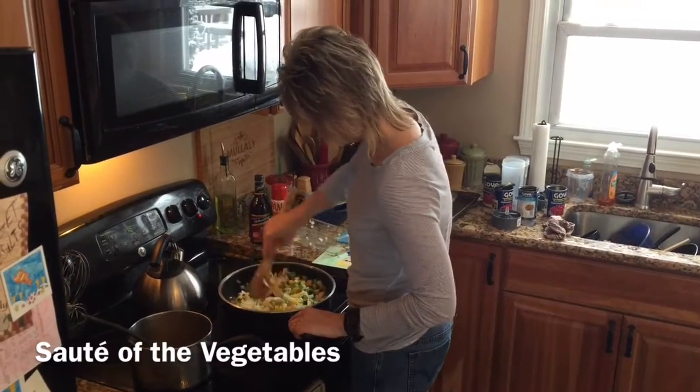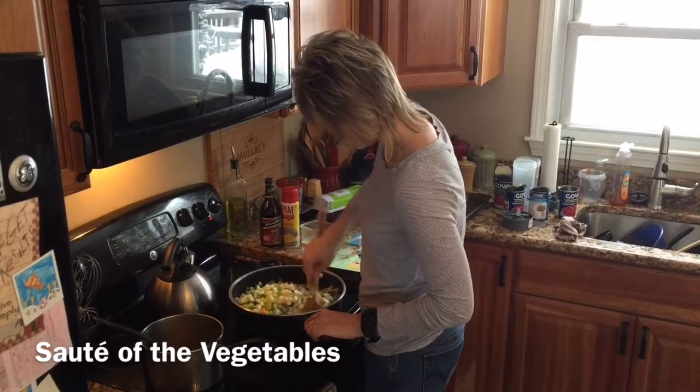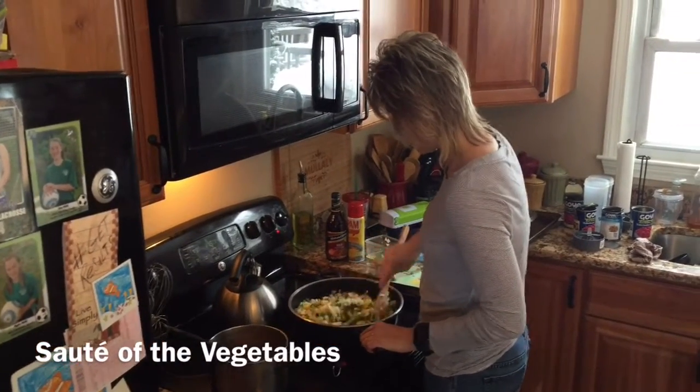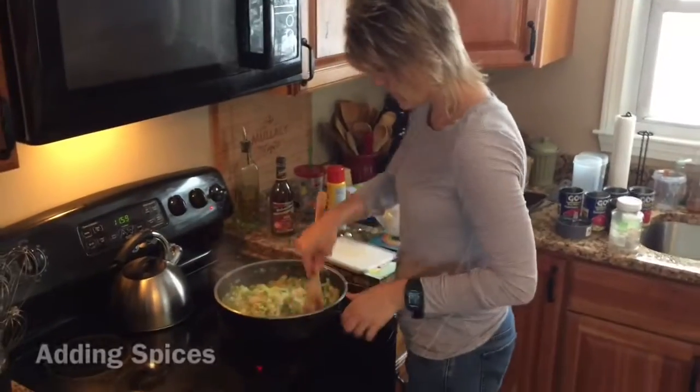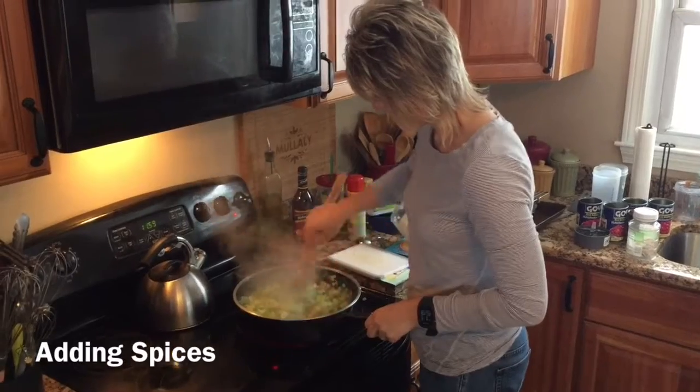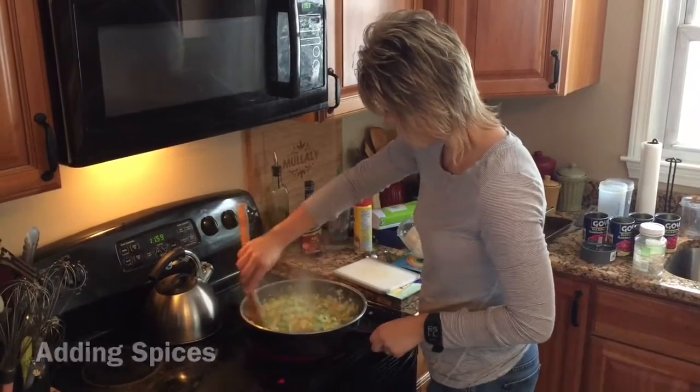The next step, the sauce will be ready to move to the top. You can also add half of the sauce to make it available.